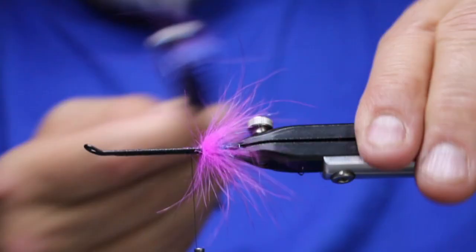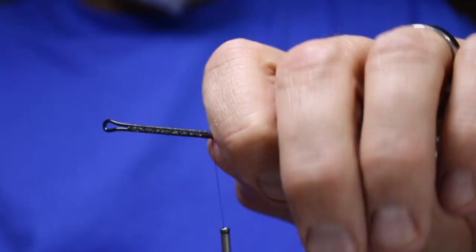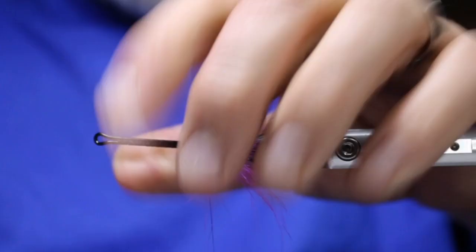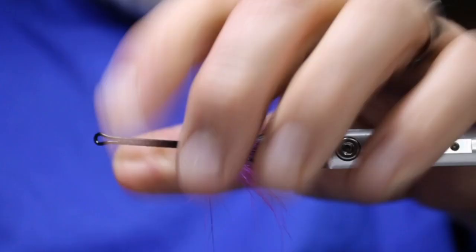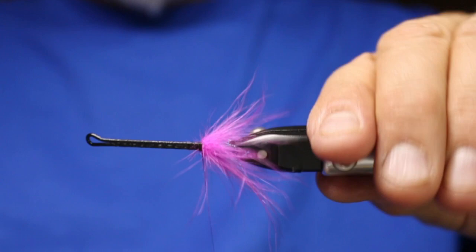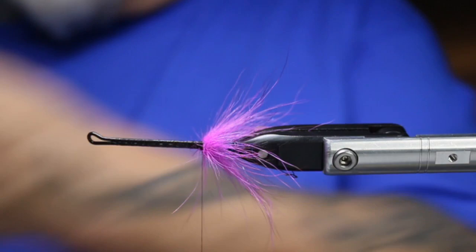I'll just take my brush and make sure there's nothing really trapped, then go right over top of that. So there's my back portion. Now I'm going to take some of the silver doctor blue — or kingfisher blue — ostrich herl.